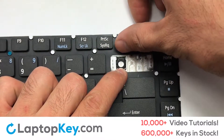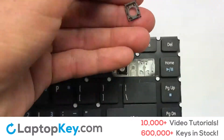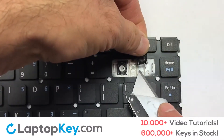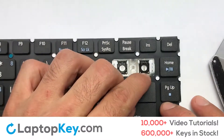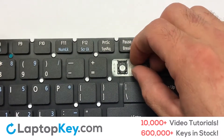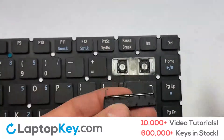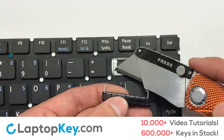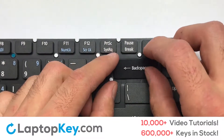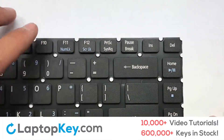Apply pressure to the upper tabs so that the key retainer catches onto the metal hooks. Place the rubber cup in the center. Place your keyboard key on top of the retainer clips. Press down to attach the key.